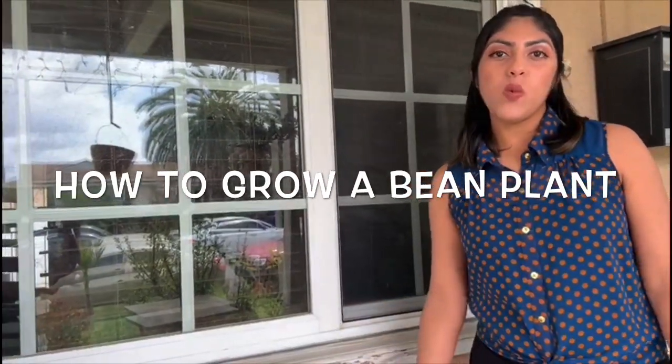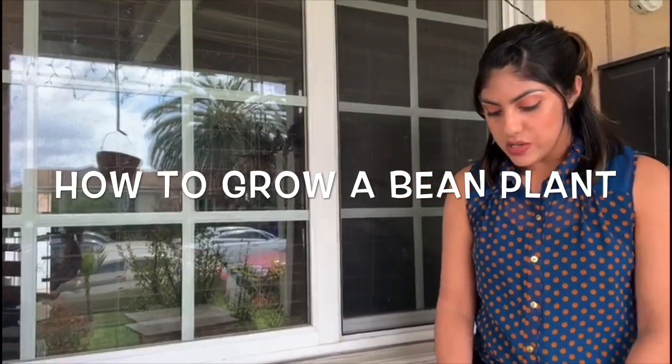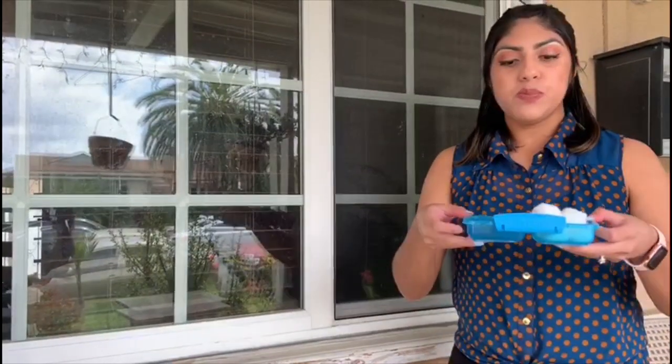Hello everyone, this is Ms. Carter from the YMCA preschool. Today we will be doing a science experiment.